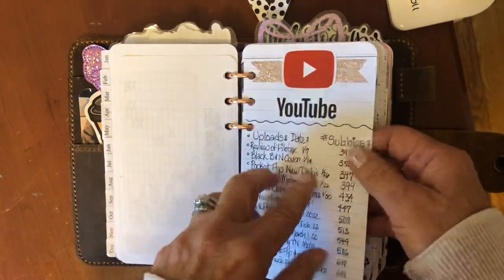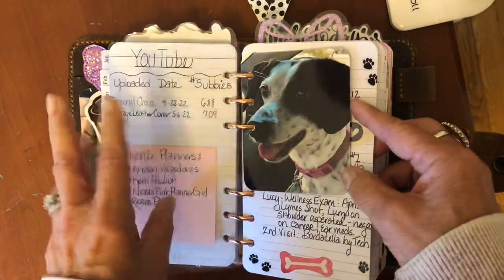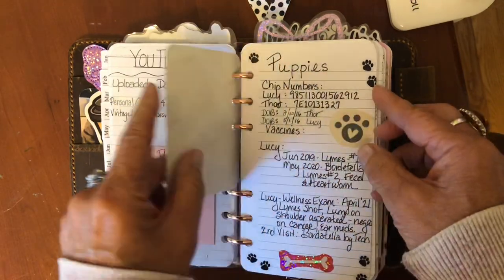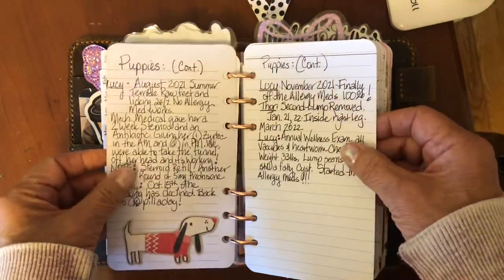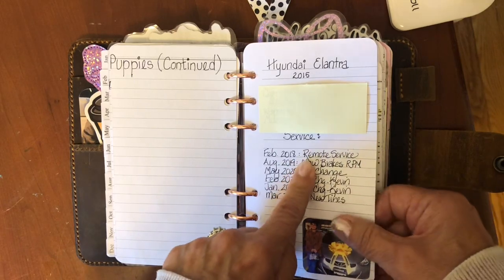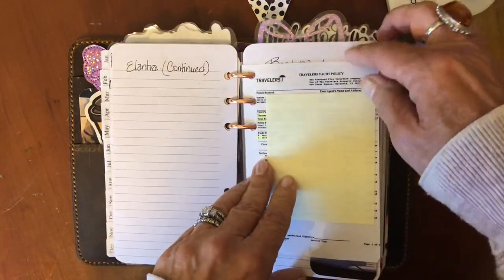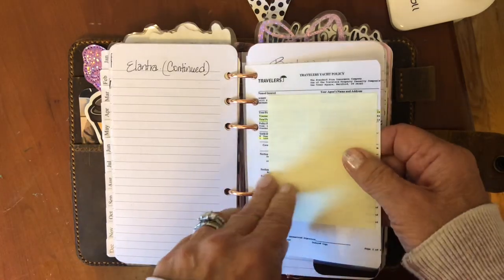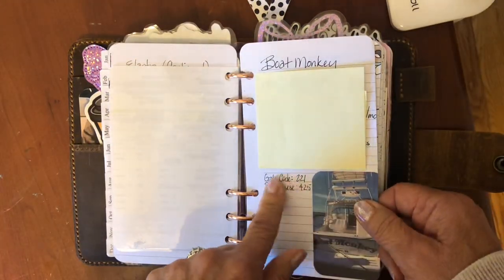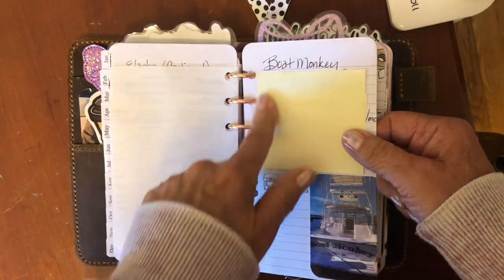Here's where a lot of my lists start. Here is a picture of my pup Lucy — we have Lucy and Thor — and I keep track of all their exams and when they're on medication. The next thing is my car — I keep track of my oil changes and any parts that I add, and this is just the payment information from when I bought it. This is our boat policy so I keep it without having to go back through files. Here are some specs on the boat and things I need to keep track of — it's called Boat Monkey and we love spending time on it.